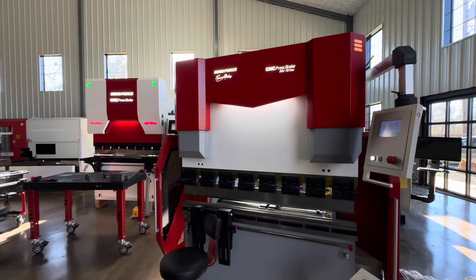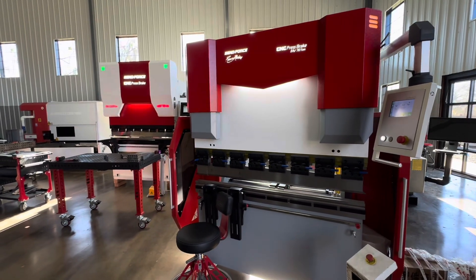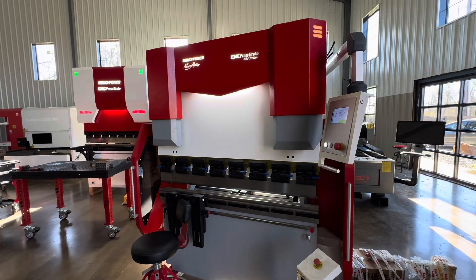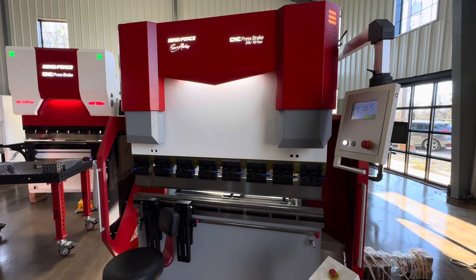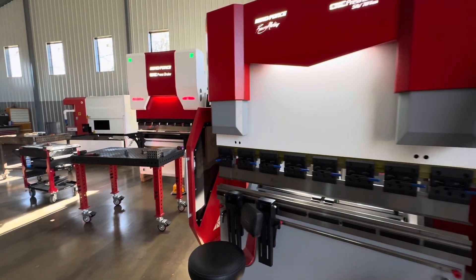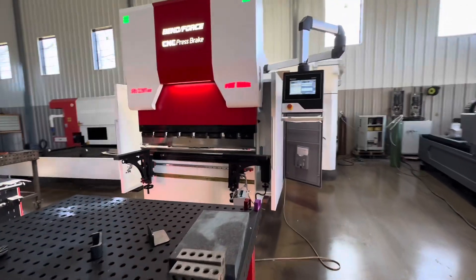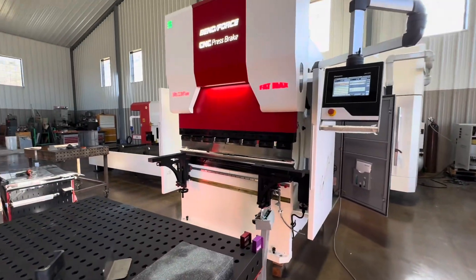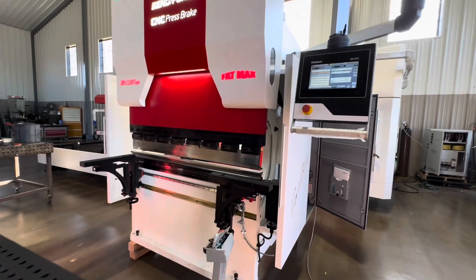A lot of people ask me about the differences between a fabricator break and a precision series break. We have them both running here and there are quite a few differences — some are subtle and maybe not a big deal, and some are a really big deal. Watching Andrew Camerata's last video where he got that press brake prompted me to want to demonstrate that.